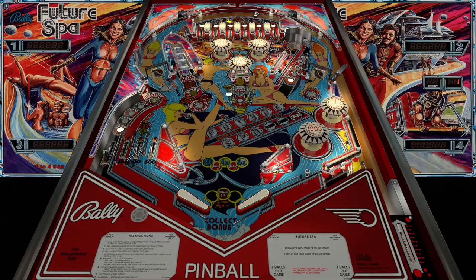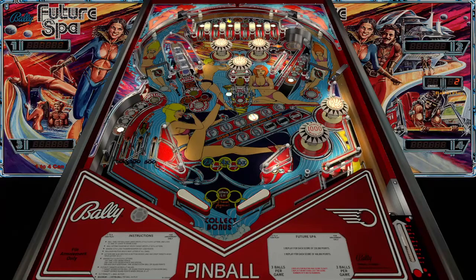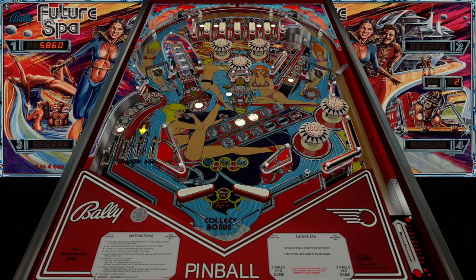It looks like it might be a wide body, but I love how it has these two bumpers on the bottom right. I don't like that gap though — oh my gosh, that gap.